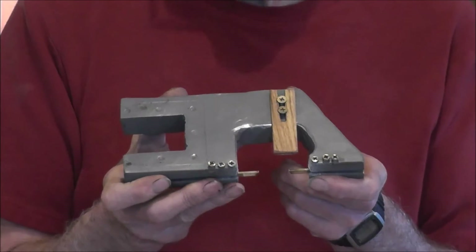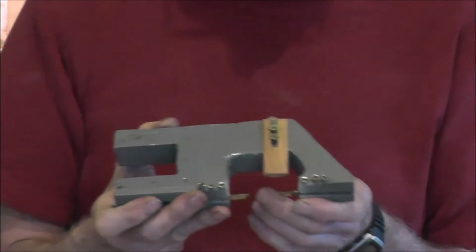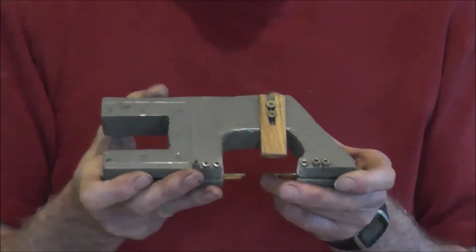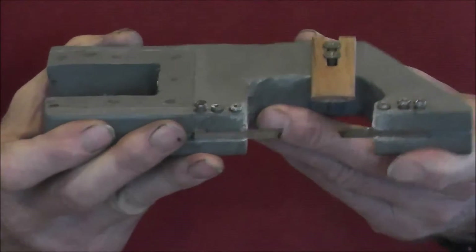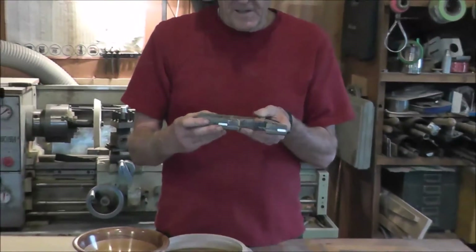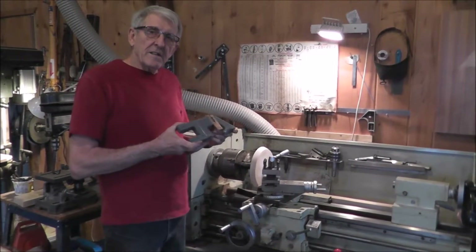This is basically equivalent to a ringmaster lathe. I made it out of a piece of scrap iron I happened to find. I bought the little cutters from Ringmaster several years ago but never got around to using them. Finally got an idea, found a piece of one-inch thick steel, and just went from there. I'm going to put this on the lathe now and cut a few rings.